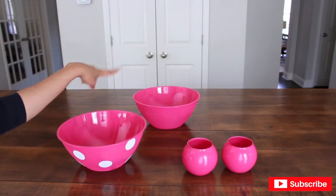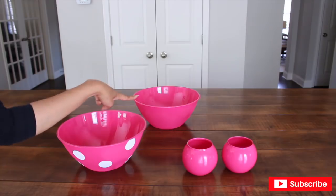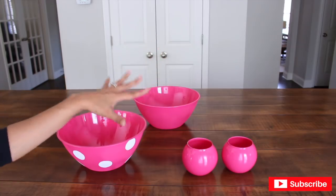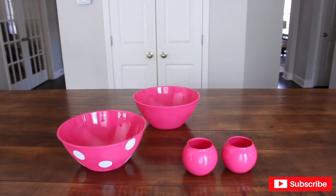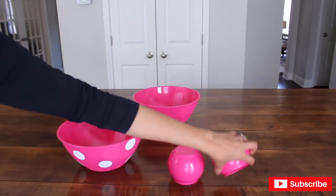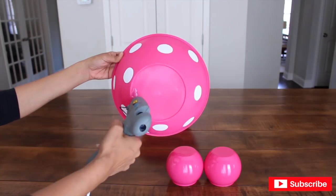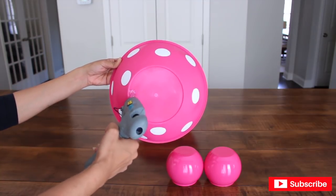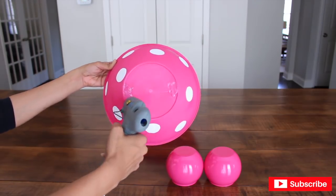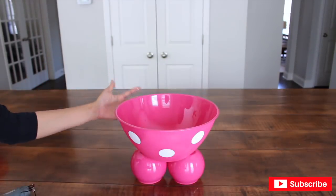I'm also going to add paint to the upper ball, but before I can do that I'm going to put Minnie together, because I need to freehand some painting on this one and I kind of need to see what's proportioned. I'm going to start gluing the bowls together using only hot glue — turning them over, gluing on both sides. Make sure the bowl is centered both sideways and forward and back.